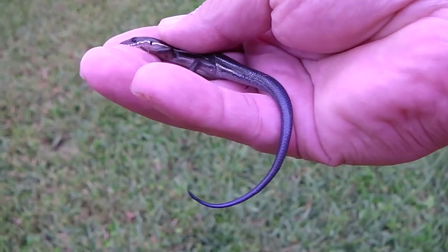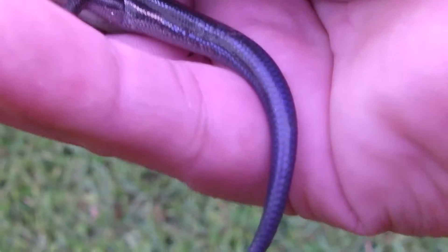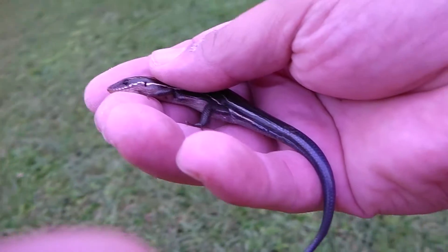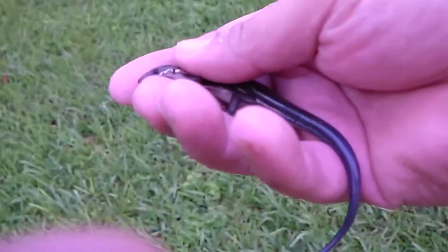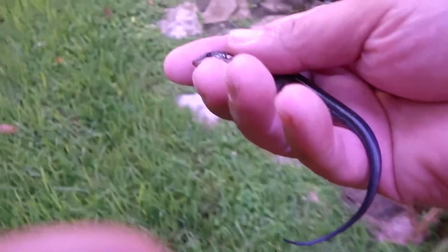This guy's going to get away, but he's real nice. If you saw my other video, I had caught one and he was doing pretty good — he was eating crickets, but I had to go buy crickets and stuff, which is kind of a pain. But this guy, I'm just going to be looking out for bugs and I'll bring bugs back for him.